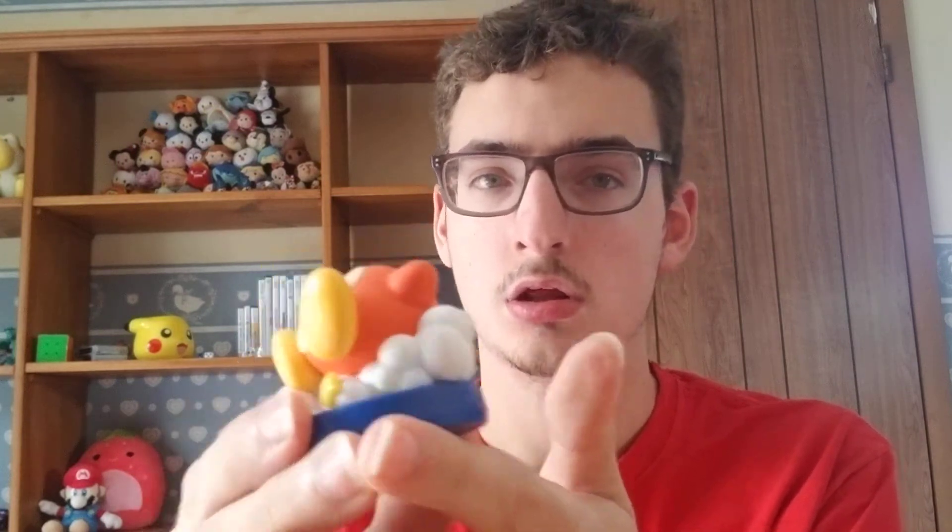Next is my favorite Amiibo of this line — Waddle Dee. He's my favorite because he's kind of heavy and he's just so cute. He's sitting on some clouds with stars, on the same style standing base.